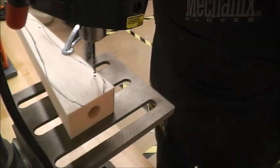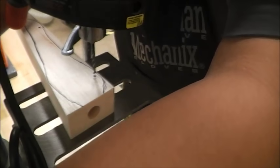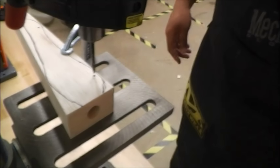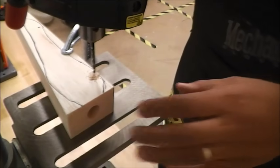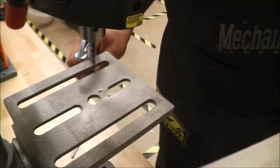So everything's ready. I'm going to plug in my drill press and get started. I've got my drill press going and now I'm going to make a straight hole. One done — turn it off. Now I'm going to drill the back hole. Sweet, and it looks good.